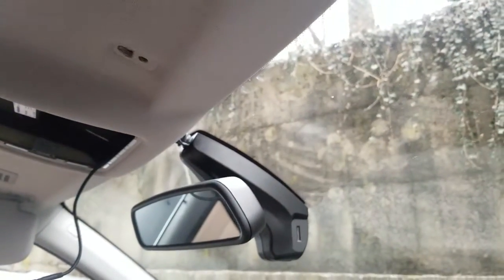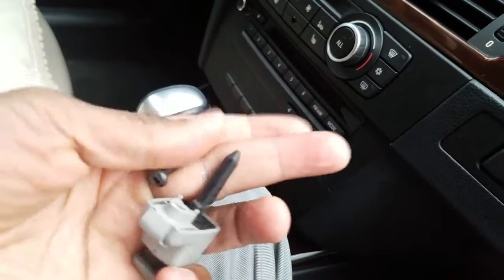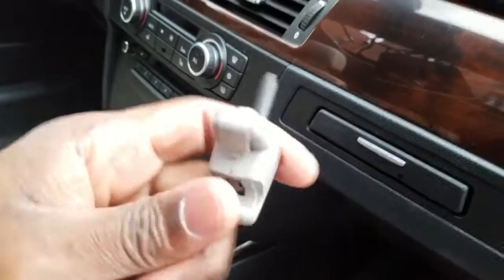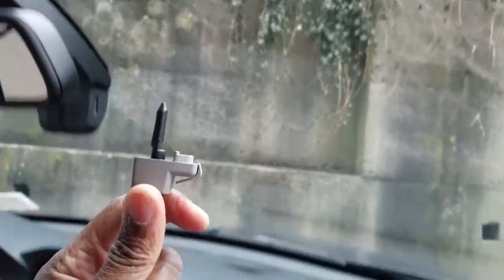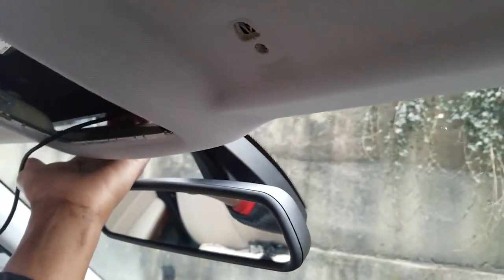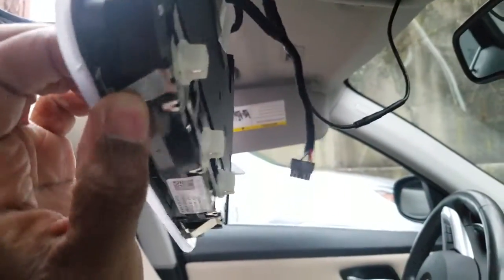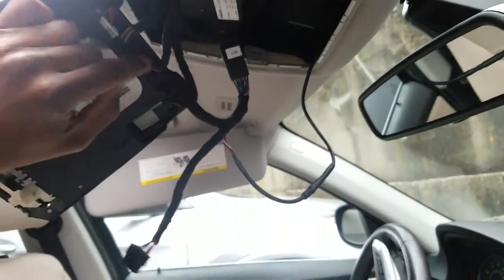On my car, for some reason — I don't know if it's a model year or production year thing — I had to remove the sun visor clips. That in itself is a bit of a task because it requires a weird Torx driver, and this clip seems to be bolted right to the roof of the car. Once you remove that, you can pull the module down and access the clips from the backside, which releases it and it pops down.